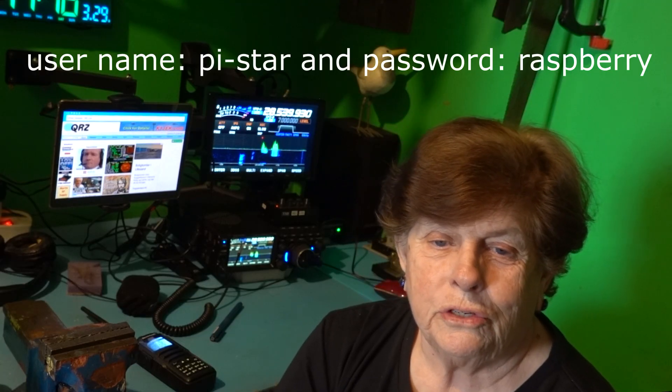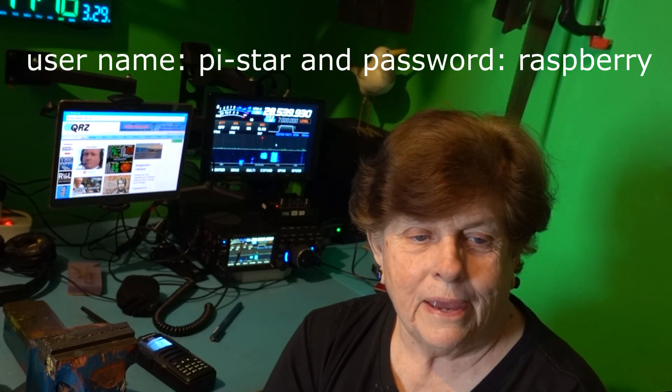You should get a new screen. When you choose the configuration page, the IP address will be listed at the bottom, or you can continue to use pistar.local/ to access the hotspot. If you can't get into your network, choose 'Configure Wi-Fi' near the bottom of the page. SSID means your network name — remember the network name is case sensitive, which was one of the mistakes I made. PSK just means pre-shared key, which is the password.